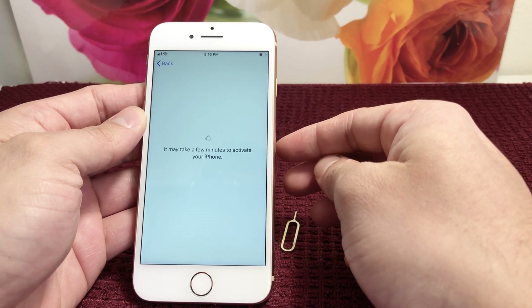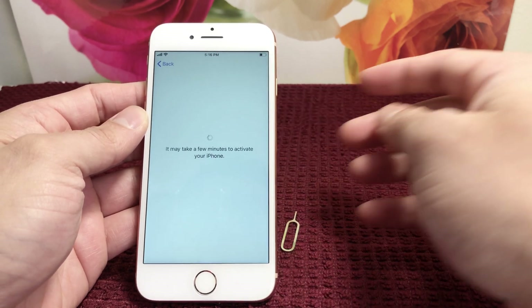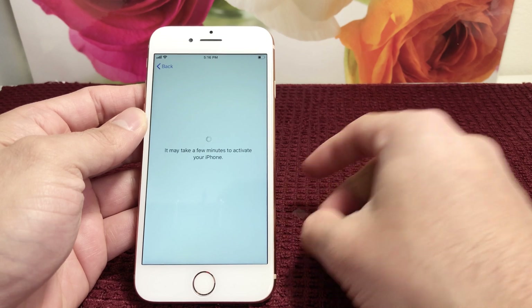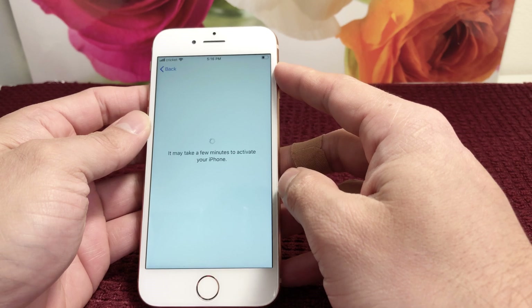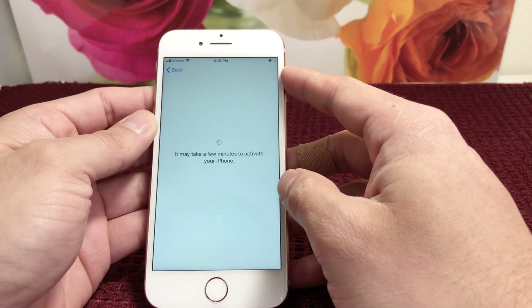As you can see, it's saying it's going to take a few minutes to activate, but usually in 10 to 20 seconds it's just connecting to the Apple server. Once it does that, it will take us to the next step.